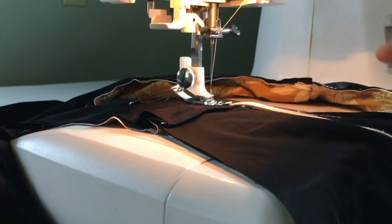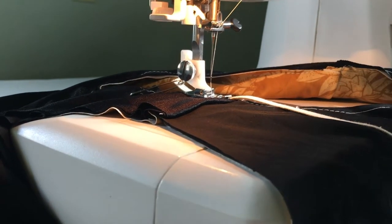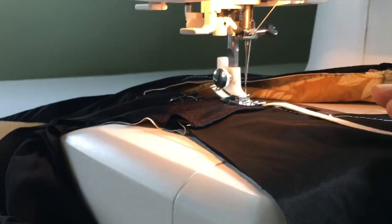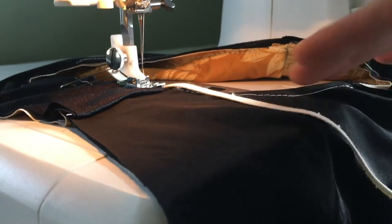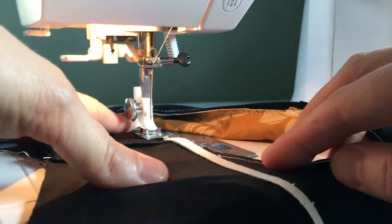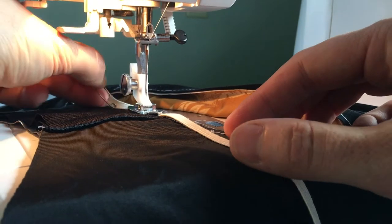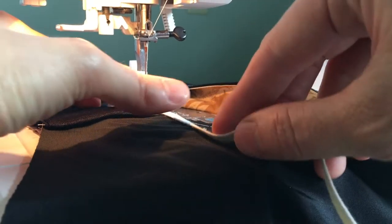This is a neck hole. You can see I've basted the layers together before starting. The elastic is facing up. Set your machine to a zigzag stitch and place your elastic right on the edge of the layers of swimsuit. You can see I'm using the safety pin trick from Ally of Indie Sew.